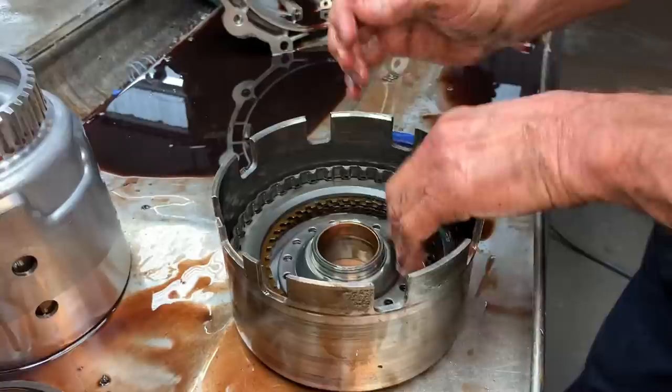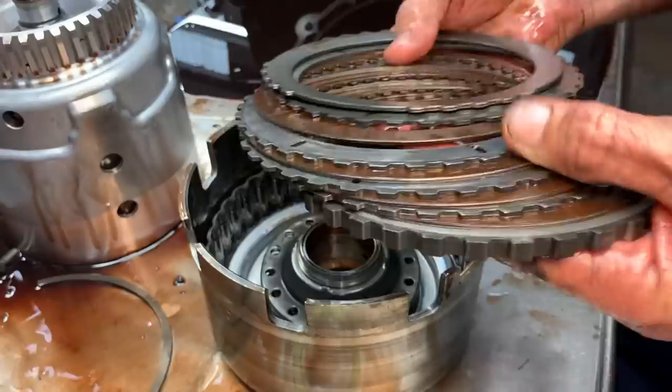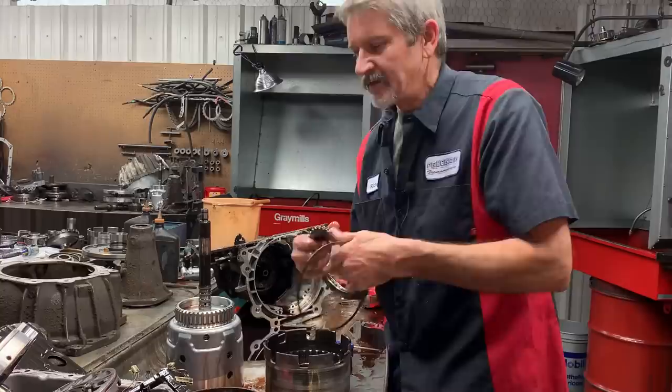I know y'all realize that every tranny that you see me tear down, I build. I want to do build videos and show you guys what type of builder I am and how good I am at building. But I do so many and I am so busy and thorough that I really don't have a lot of time right now. I just hope y'all watch and enjoy what I do, because I am really trying to show you everything that I know.